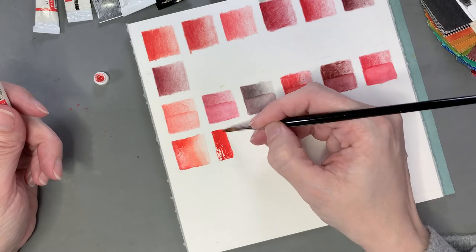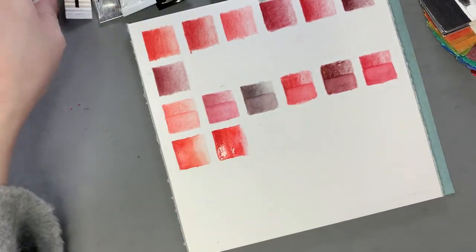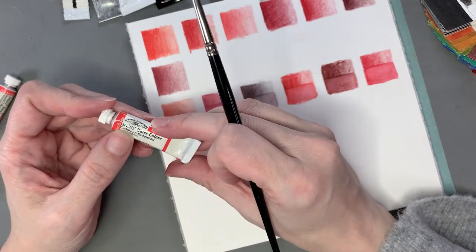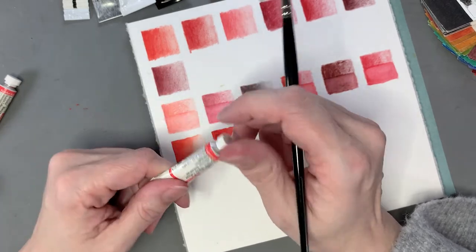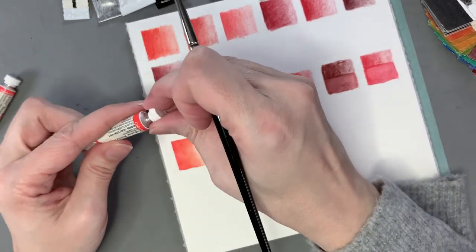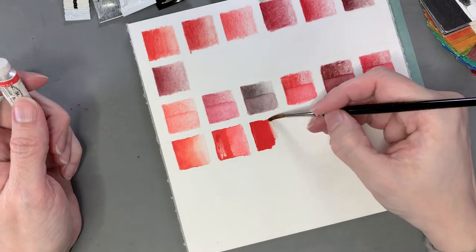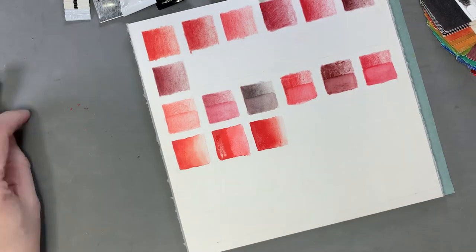Next is another Winsor & Newton — Cadmium Red — and its pigment number is Pigment Red 108. Cadmium is actually a toxic pigment, but as long as you don't eat it or drink your brush-rinsing water you'll be fine. I don't prefer cadmium colors actually; they're quite opaque. They came with the lot I bought, so I'll use them up. It's more of a neutral red — a little bit on the warm side but closer to your basic primary red, and very pigmented and opaque.